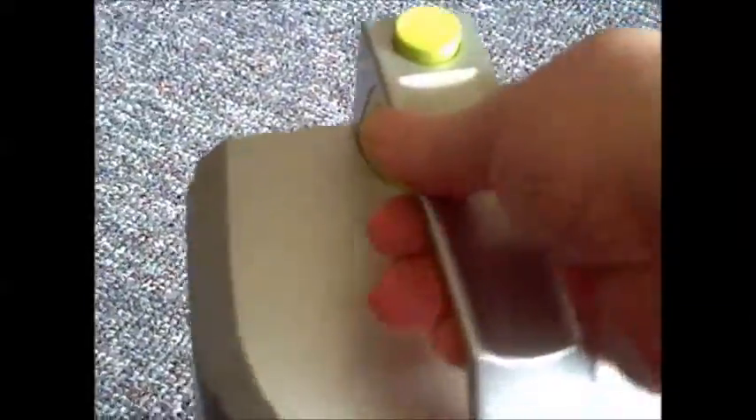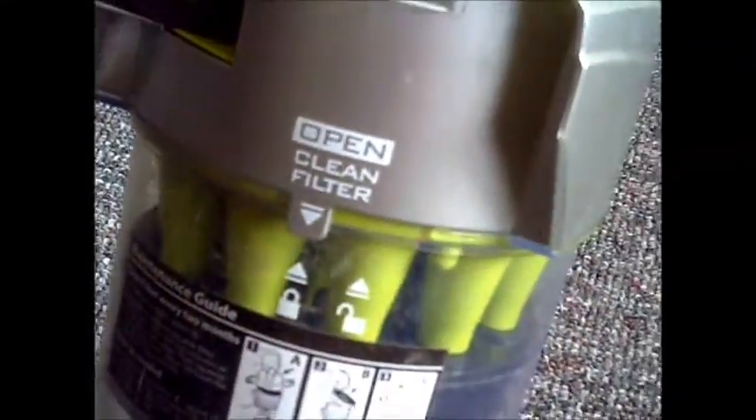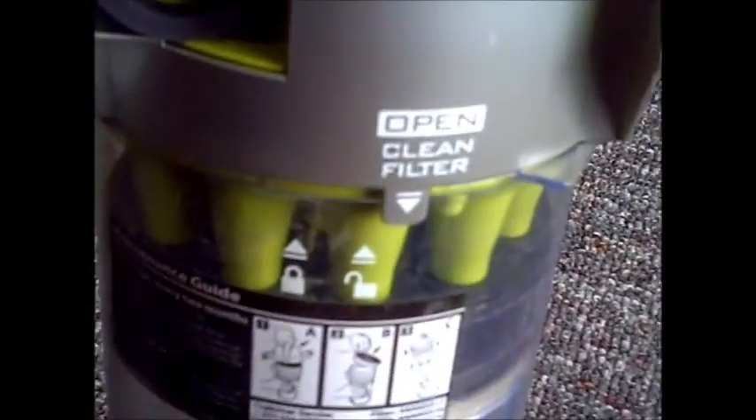The dirt cup has a filter in here that you clean out. When you take this top off, it just turns to come off — just one little button and it all comes off. You can see right there it's got a lock and an unlock, so you just turn it like that and pop that off. This is a filter that you clean; it just pops right off and this is the washable filter. So that's nice — this whole thing is cleanable. And this goes right back on; you can just turn it to lock it.